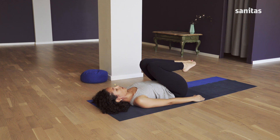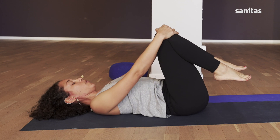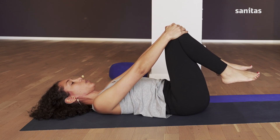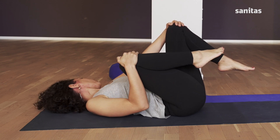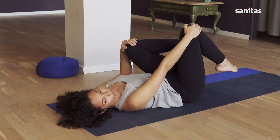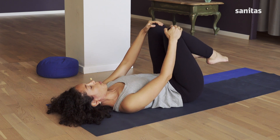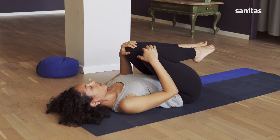Stay like that. Now place your hands on your knees. Push your legs away until your arms are stretched out but your hands are still on your knees. Breathing out, pull your right knee up to your chest and turn your head to the left. Breathing in, return to the center. Pull your left knee up to your chest and turn your head to the right. Breathing in, return to the center. Breathing out, pull both knees to your chest and release.